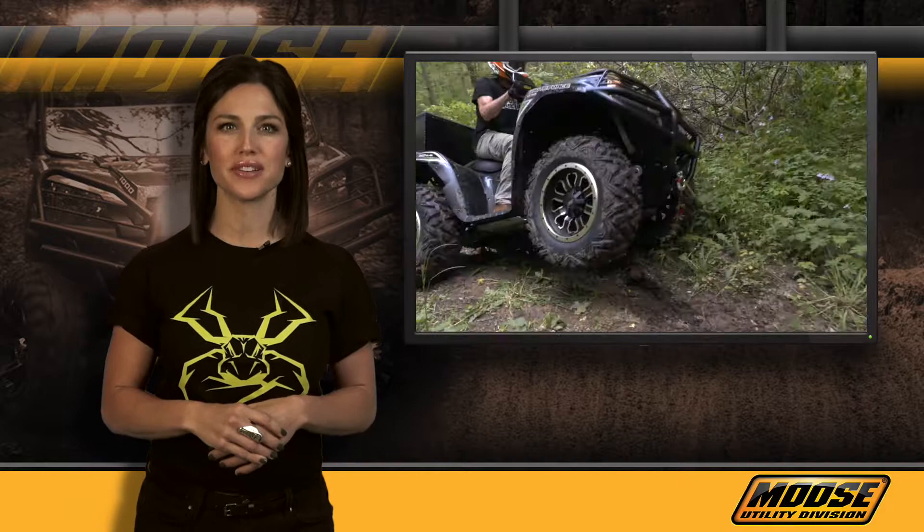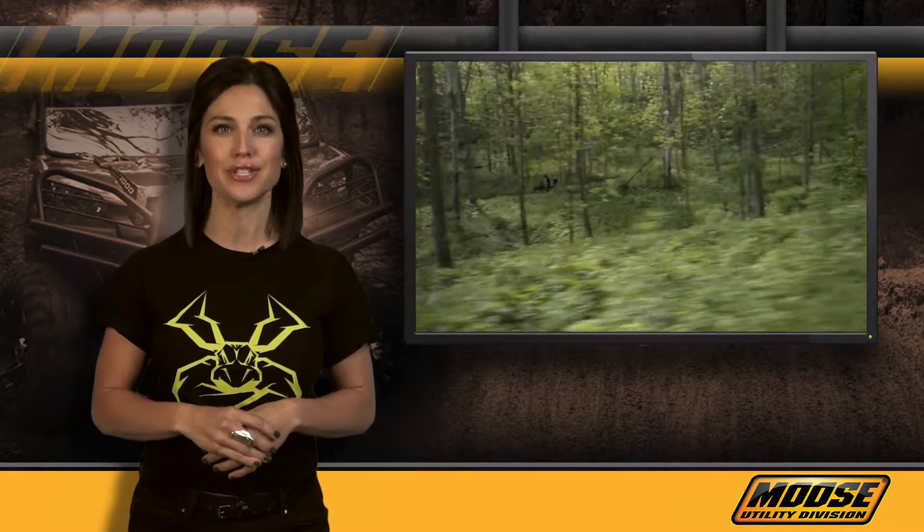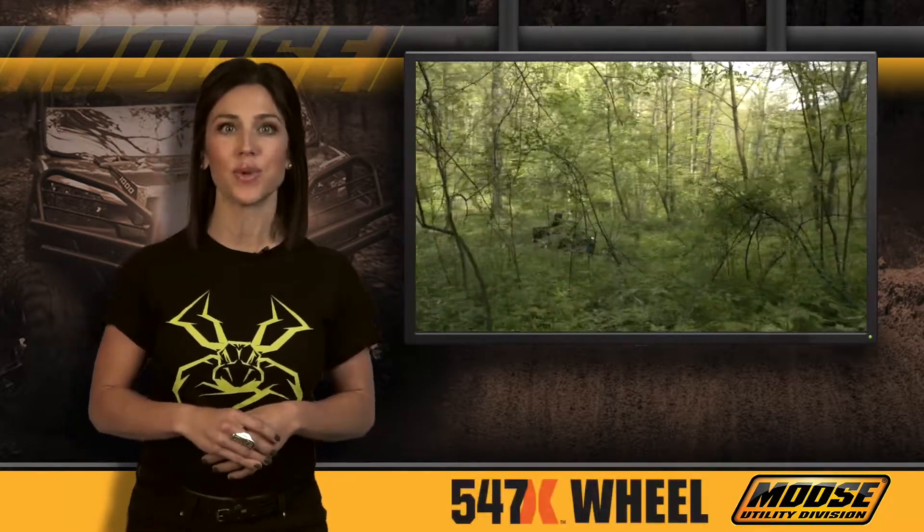Since 1996, Moose Utility Division has dedicated itself to providing enthusiasts with the highest quality and best-performing ATV and UTV products available. Today we're looking at our lineup of 547 X wheels, designed for riders who want to conquer all types of terrain.